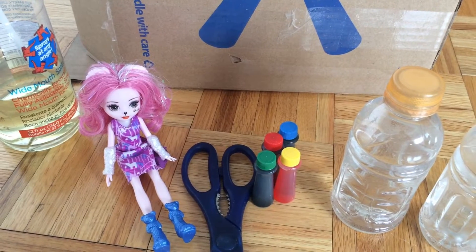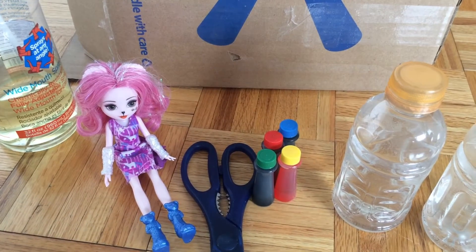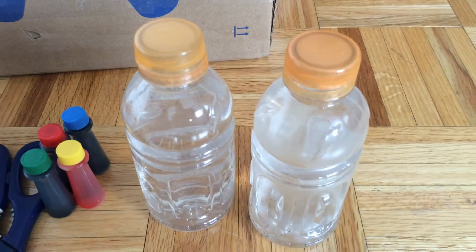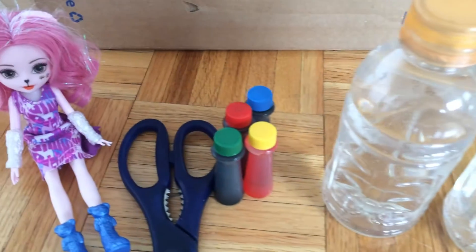Here are the materials we would need: a box, bottles filled with water, food coloring, Clorox, markers, and scissors.